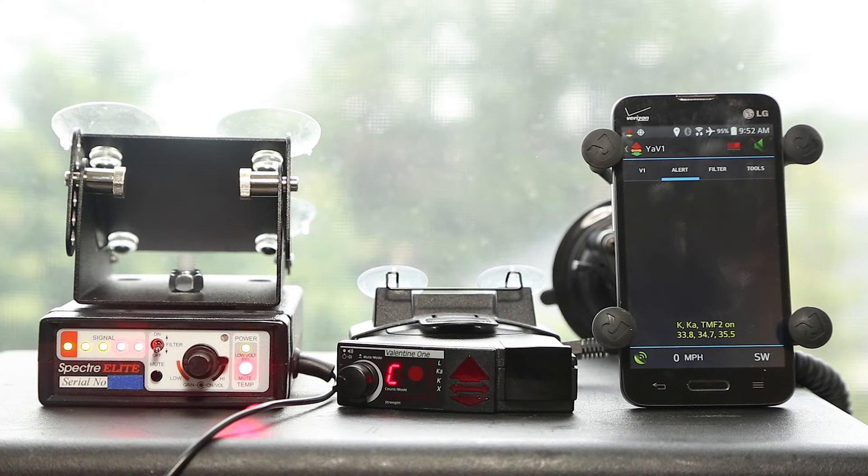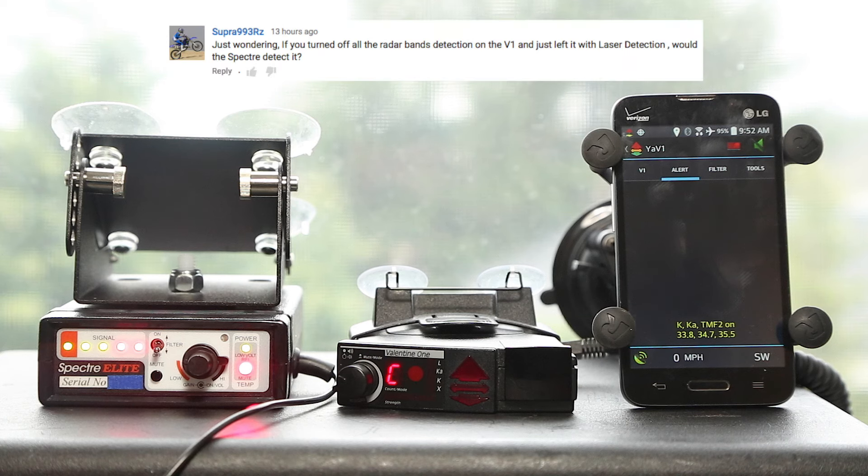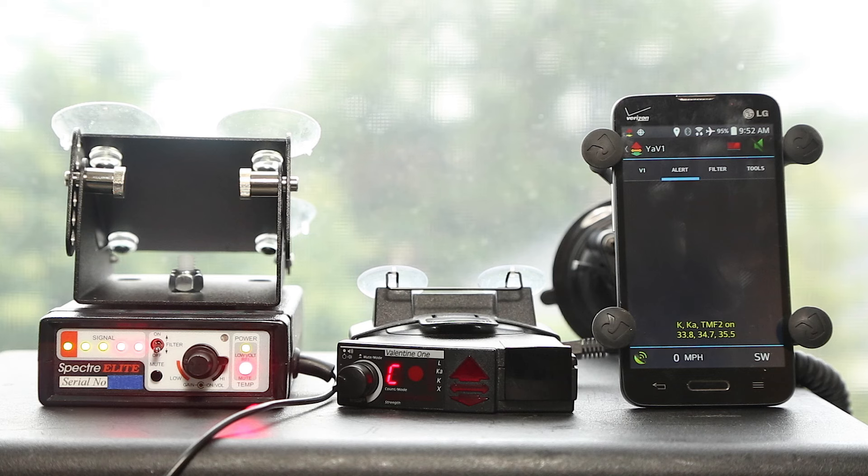We've got our V1 set up here next to the Spectra Elite. It's running a standard setup: X off, K on, Ka segmented 258 basically. What I'm curious about is if I disable all of the bands on the V1, would that prevent Spectra detection? So let's find out.